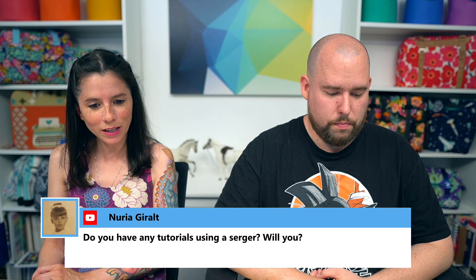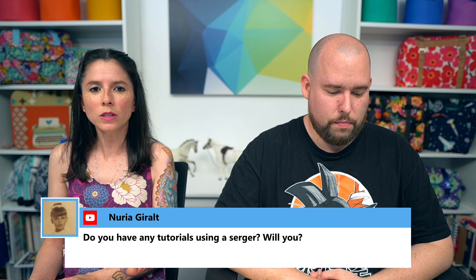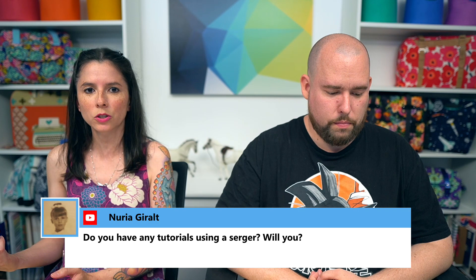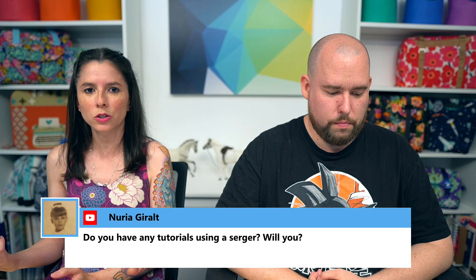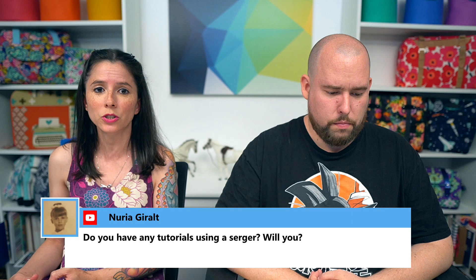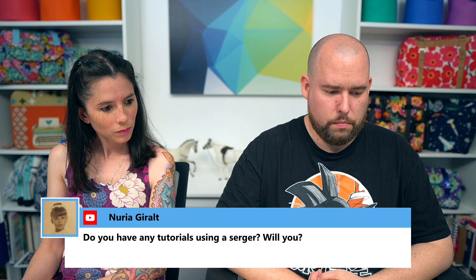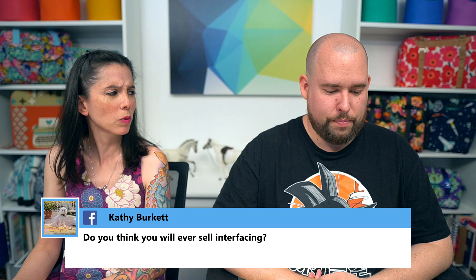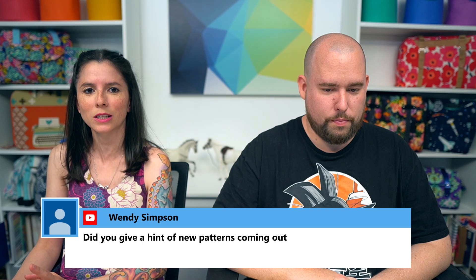Noria asked about serger tutorials. I don't use a serger for bag making — I use mine for garment making. I can't say I'll never do a tutorial in the future. My serger is a Juki MO-1000; my first was the Brother 1034D, which is also a fantastic serger. On carrying interfacing in the shop: we might, especially foam interfacing, but interfacing takes up a lot of space, so for now it's a no — but you never know.